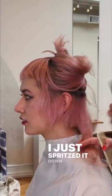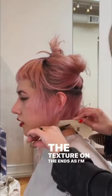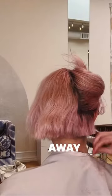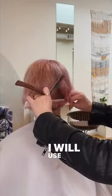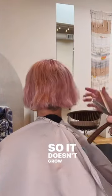I just spritzed it down with some water and I can really see the texture on the ends as I'm cutting it. Blending in the little neck hairs and just kind of chunking away the silhouette with my scissors. I will use my razor to carve some deep petals into the weight so it doesn't grow out like a mushroom.